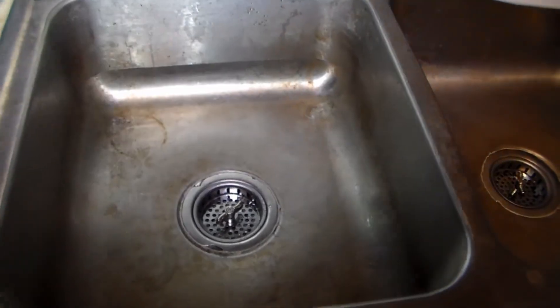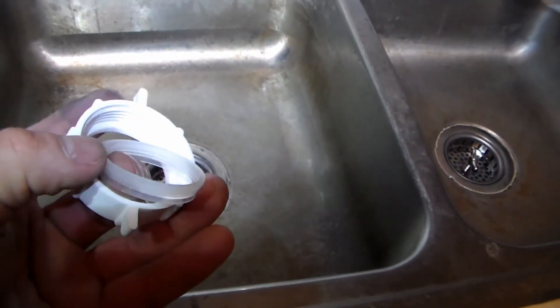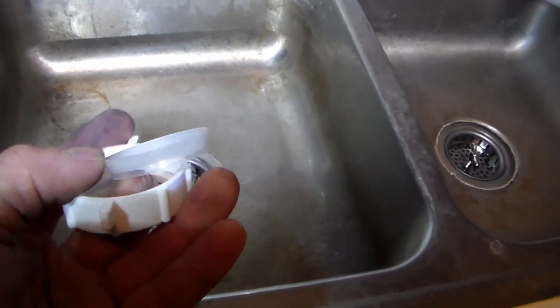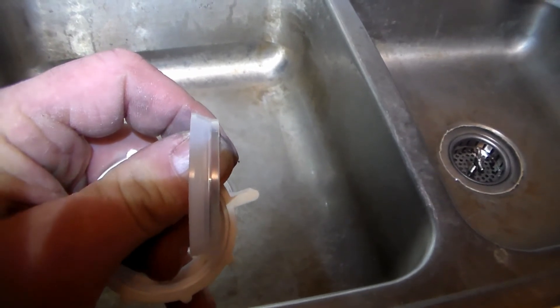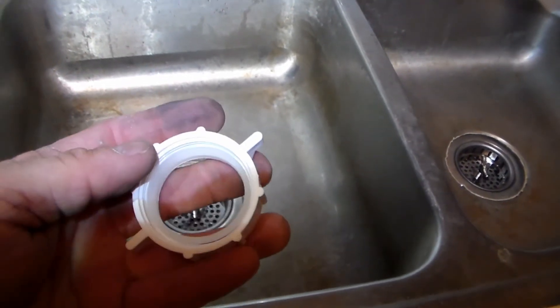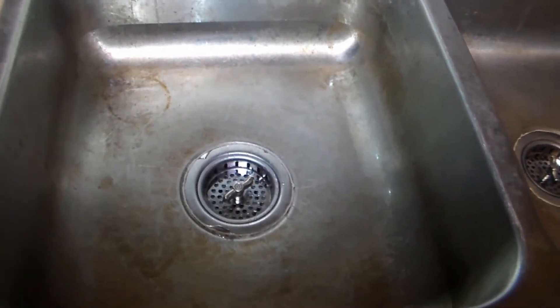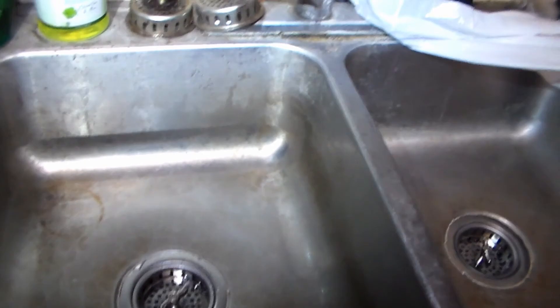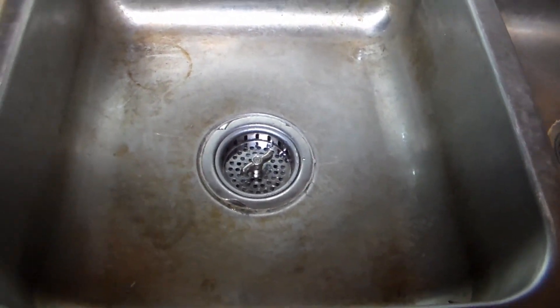You can get a new tailpipe, and if you need a new nylon nut you can get those too, along with additional washers. If you look at the shape of the washer, you'll see how it presses down in there and expands. I really hope this video helped you out — if it did, or if you just feel sorry for me that I can't afford to fix my leaky faucet, please subscribe. I really appreciate the support. Thanks for watching.